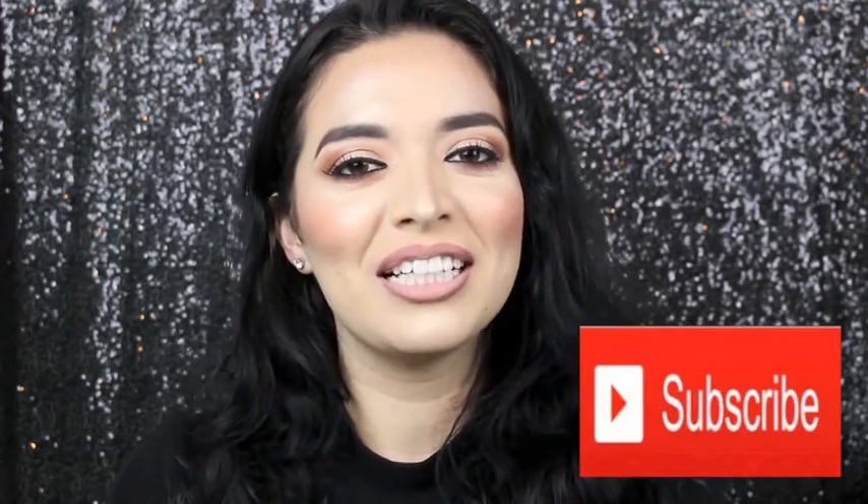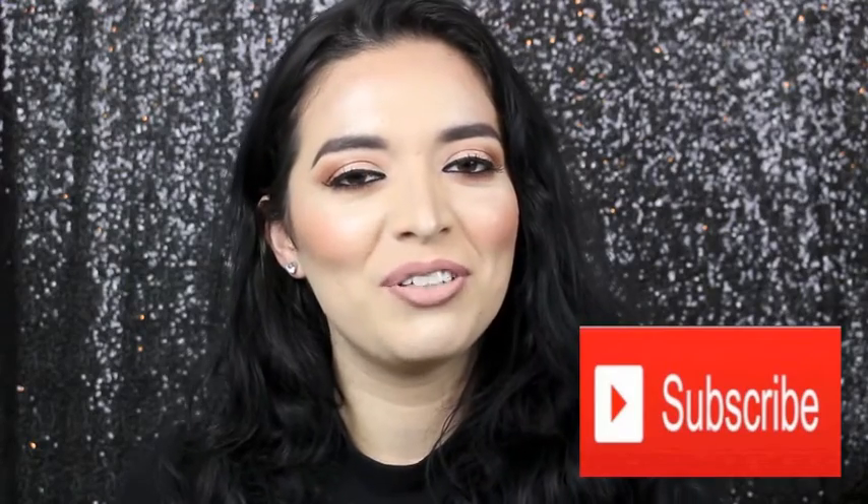Hey guys, welcome back to my channel. In this video, I am reviewing a skincare item. Levin Rose reached out to me and they sent me their rosehip oil. If you want to know what I thought about it, just keep on watching and don't forget to subscribe to my channel if you haven't already.